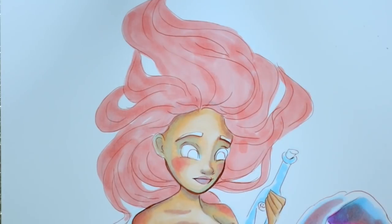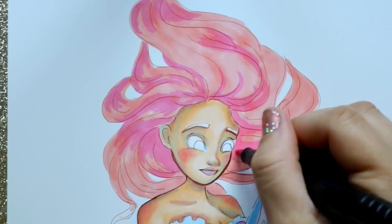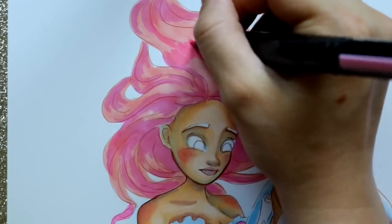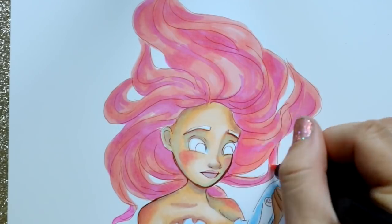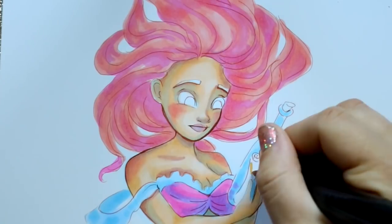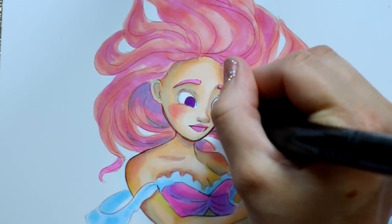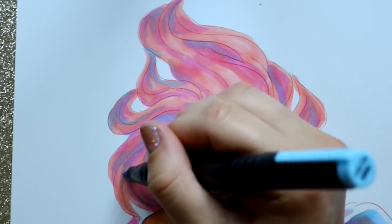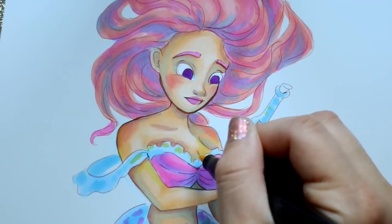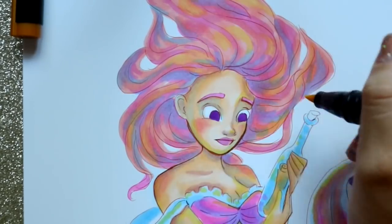Now let's talk about these markers — they blend really well together. It almost had a watercolor feeling to the way they were blending and meshing together. These are probably the best alcohol markers I've ever blended. The colors just bled into each other in a good way, complementing each other. You didn't see harsh marks going back and forth. I could put down a couple of blots and they would blend across the paper wonderfully, with no harsh lines anywhere.